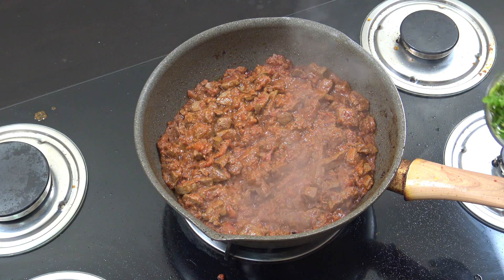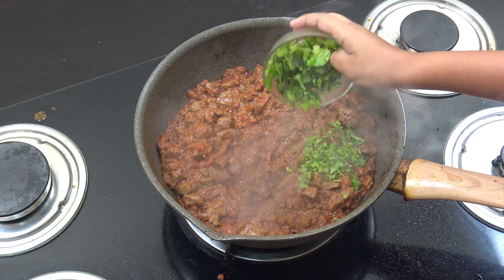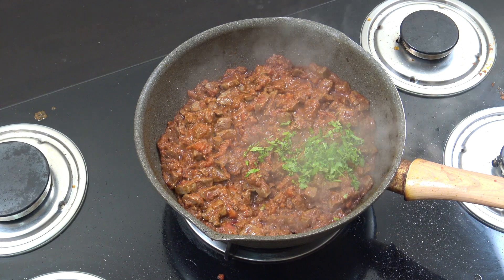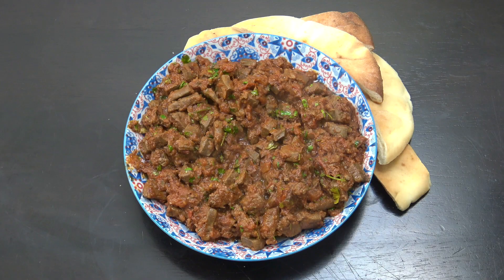I turned off the heat. Now let's put a little coriander in there. And see you at the table. Here's my Arab style liver. I like to eat mine with Arab bread which is kubus. That's it. Shukran Habibi.